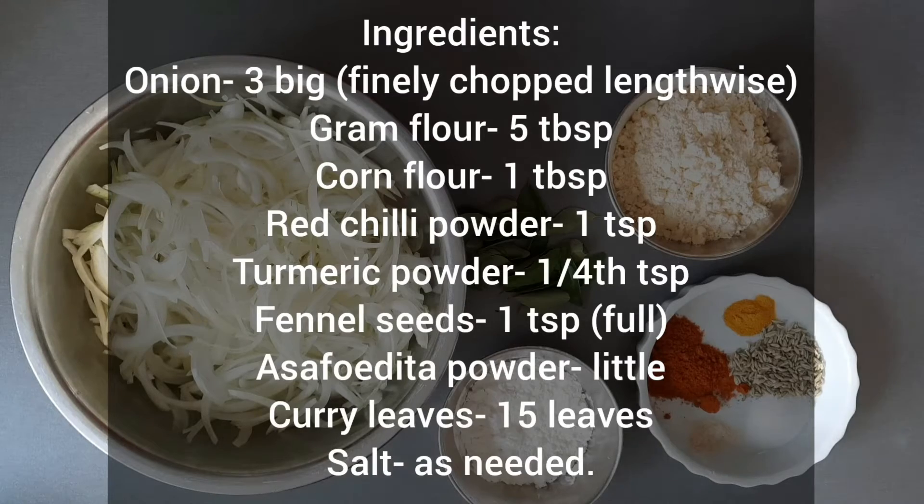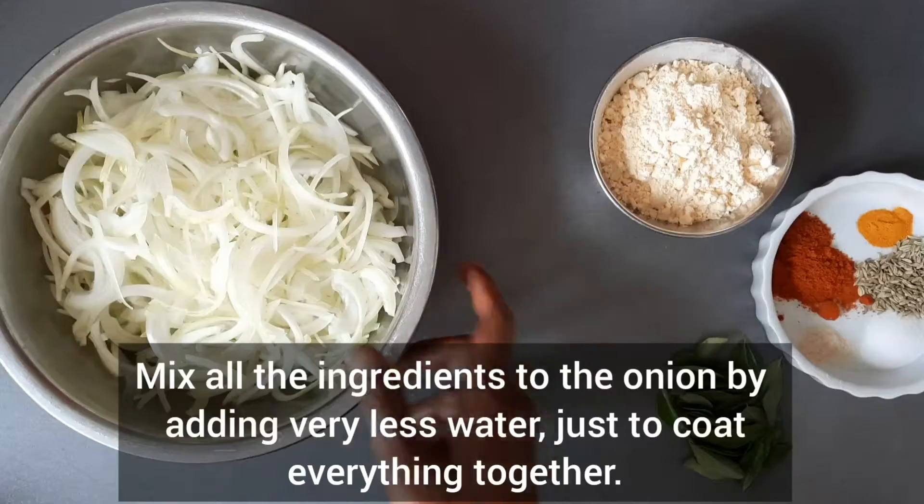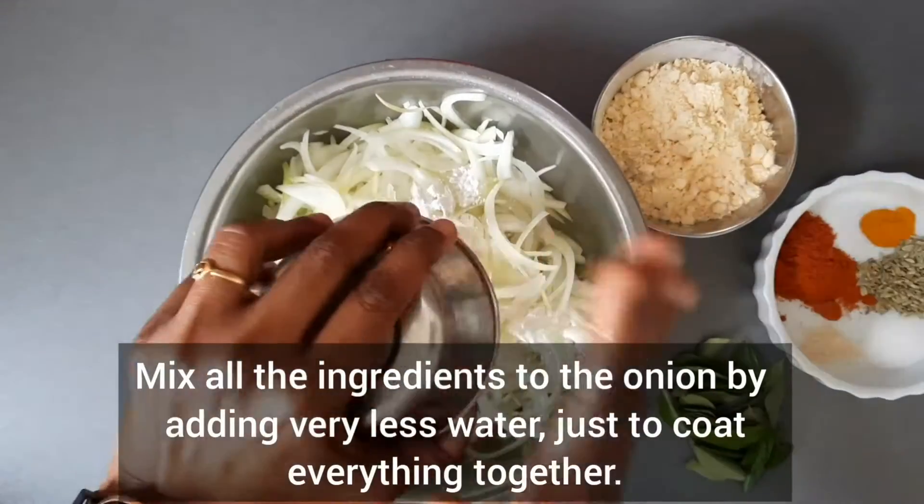Finely chop all the onions lengthwise and keep them ready. Mix all the other ingredients to the onions.